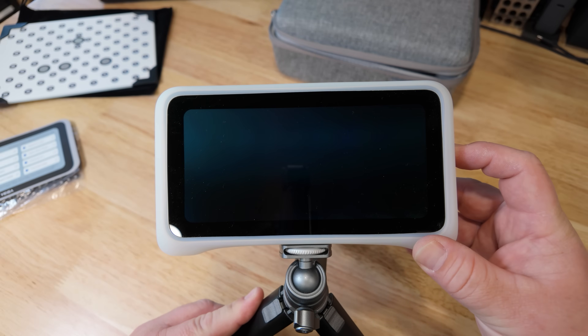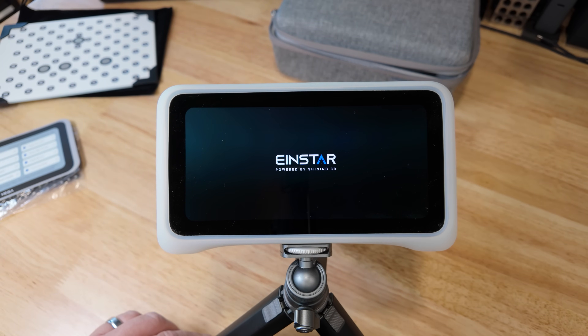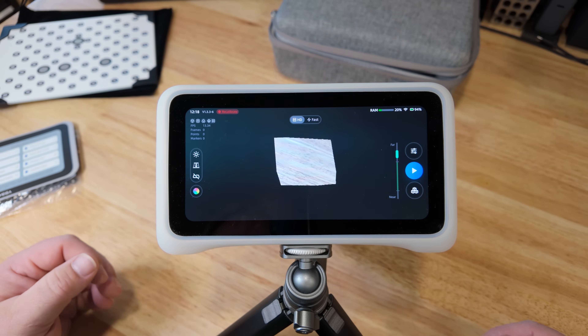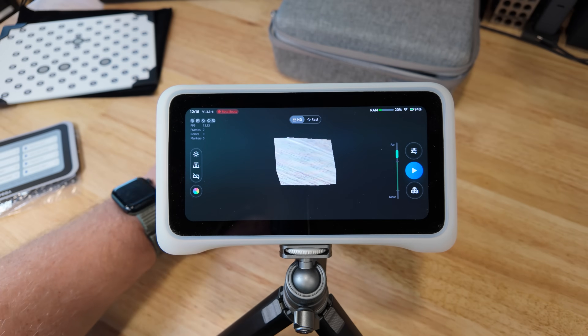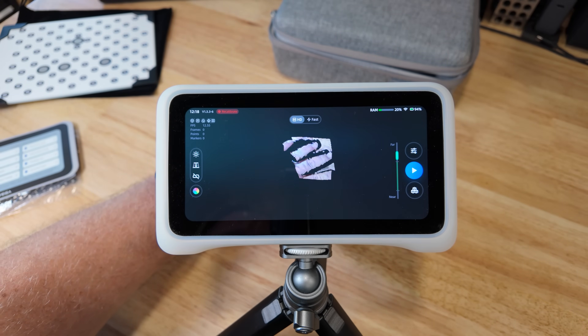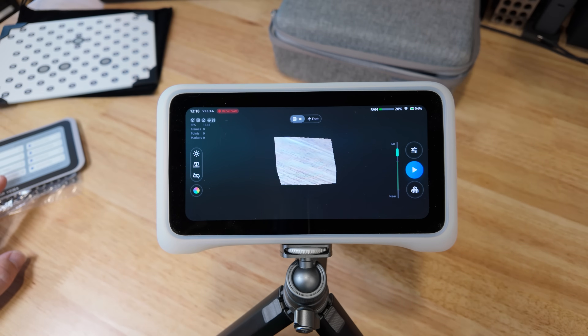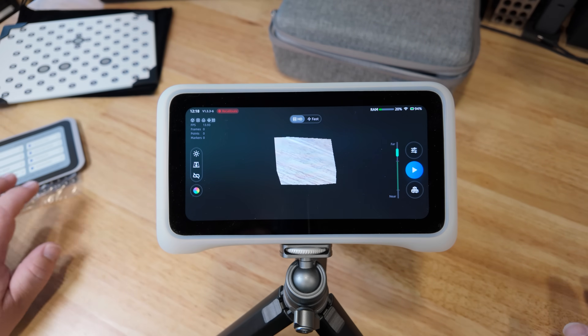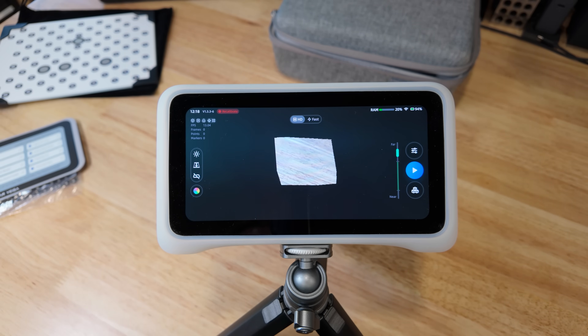The power switch is over here to the right. I'm going to press and hold it and we'll go ahead and boot up the scanner. Now that the scanner has booted up, you're able to see the screen and the display. What you're seeing in the middle is what it is scanning, so as things move around, that center portion will change. I'll give you a brief overview of the menu, but do realize I'm not an expert with this just yet, so there may be things I'm missing.